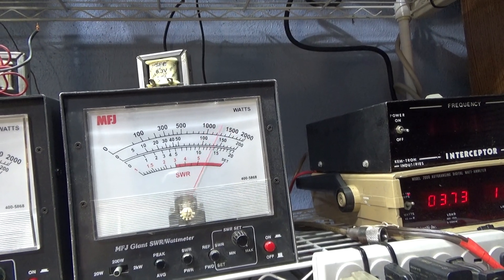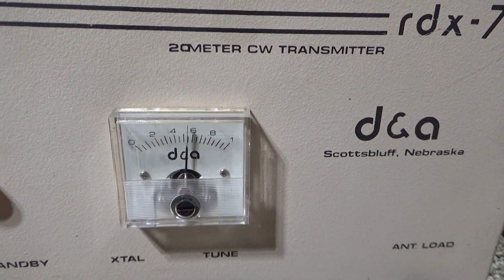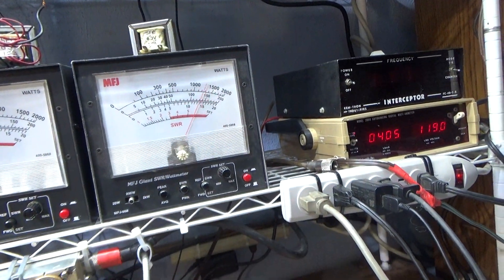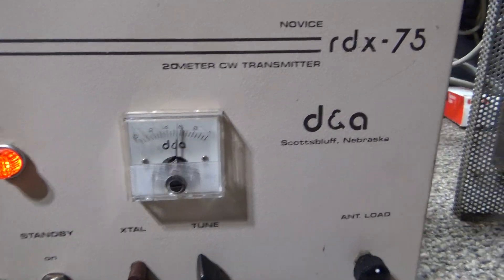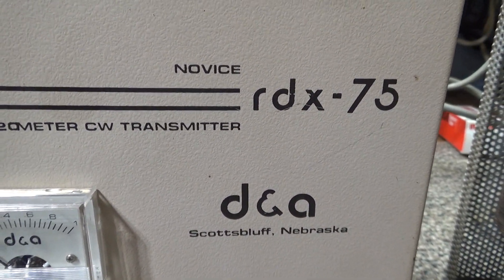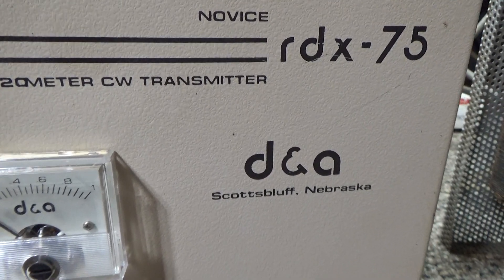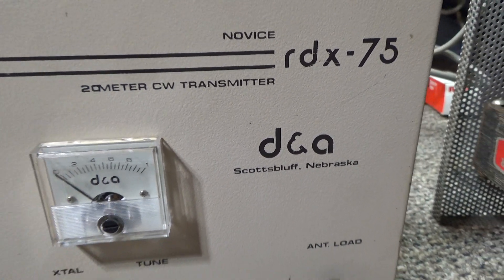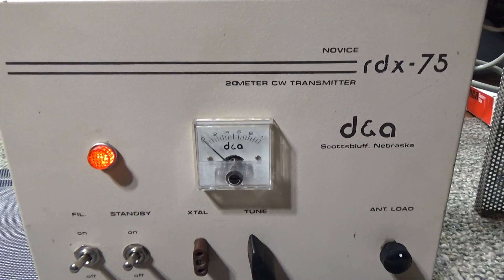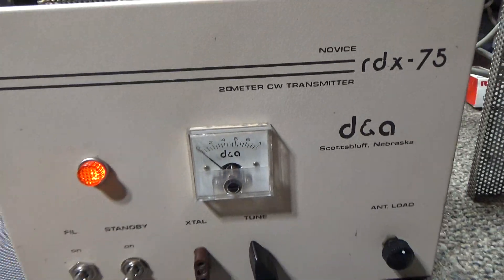That's about all she does. A good raider does about 75 watts bird and close to hitting 200 peak — it would do a little more if I pushed it harder with more swing and more audio instead of that mud duck radio. That's about it for this latest version of the DNA Raider, the DNA RDX-75. They did this with other amps too: the Maverick 250 became the MDX-200, and the Phantom 500 became the PDX-400 — all to get around the FCC back in the day.